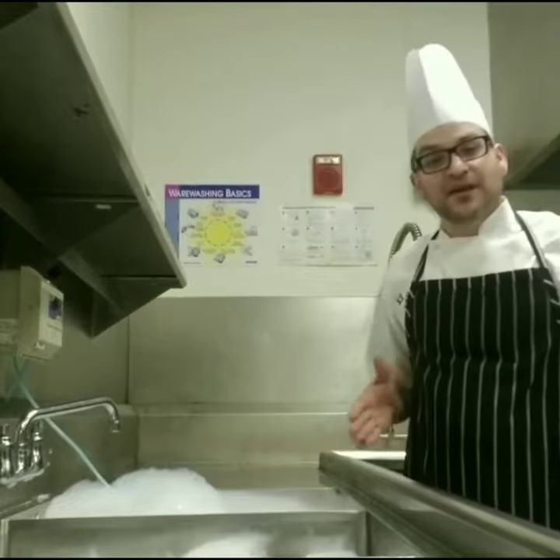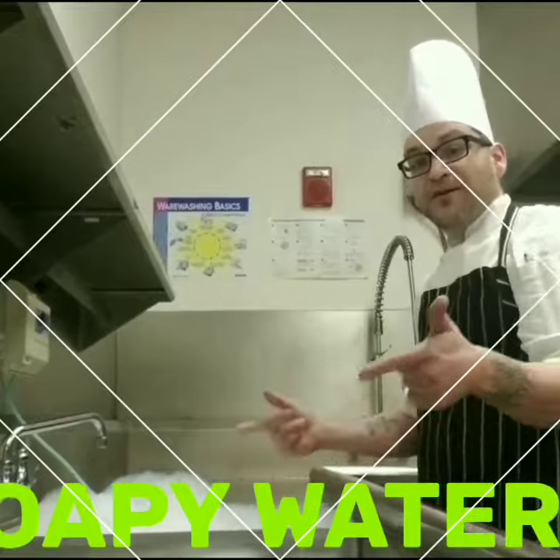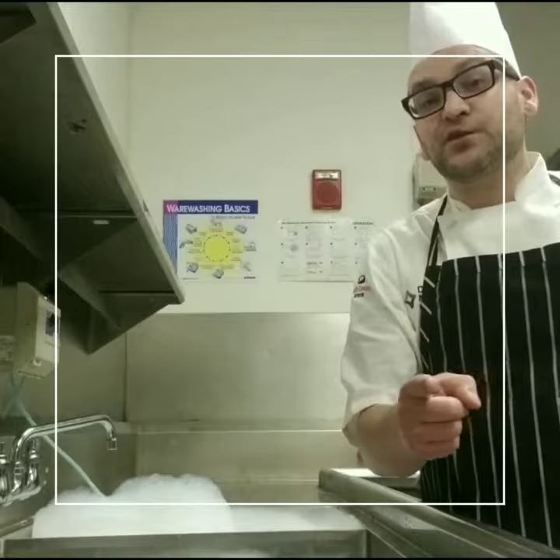I'm Otto over here and today I'm going to give you a quick demo. It's kind of difficult. First off, what you're going to do is fill this up with soapy water. This one is just regular water because it's your proper sanitizer solution.